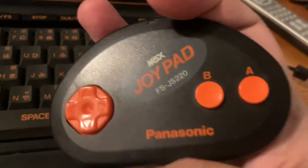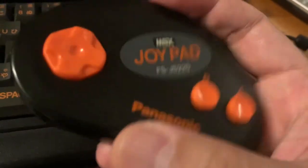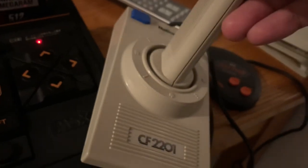I forgot to show the joypad — it's called a joypad, not a controller. This is the MSX model; it has A and B buttons and a directional pad. It uses the same nine-pin connector as the Sega Genesis, the Atari 2600, and the Master System, though I'm not sure if those are fully compatible. I usually just use this one or the National joypad that came with the Sanyo Wavy 23.